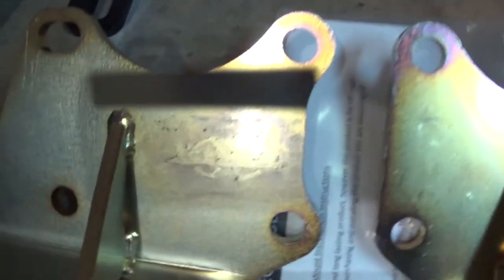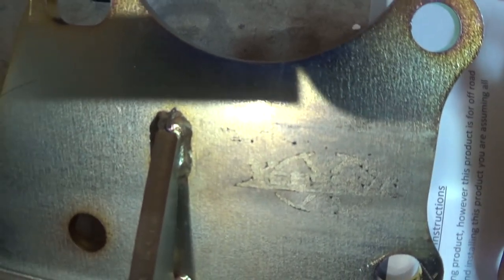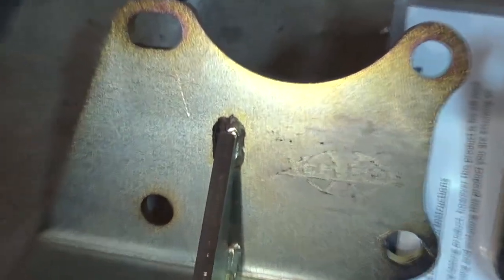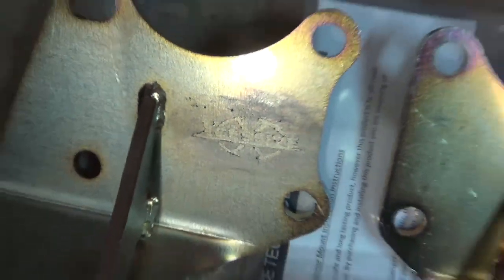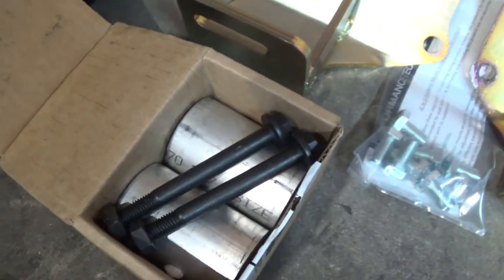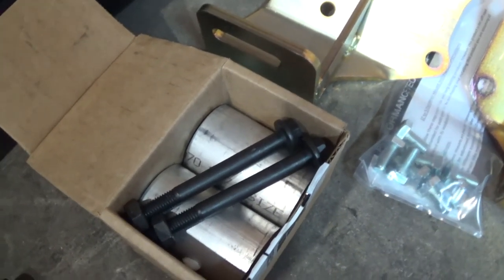Interestingly enough, I bought these mounts from Collins, but you can see they have the Excessive logo on them — looks like Collins cleaned it up and took it off. I used to run hockey puck mounts, but I'll run these. They're nice and solid — no vibration, no engine movement.